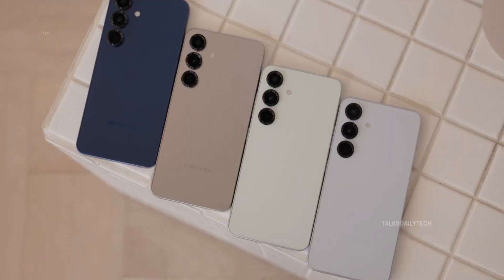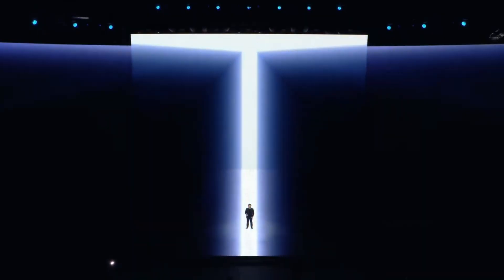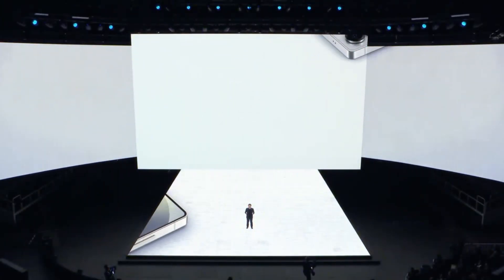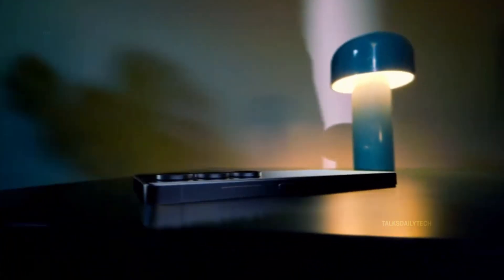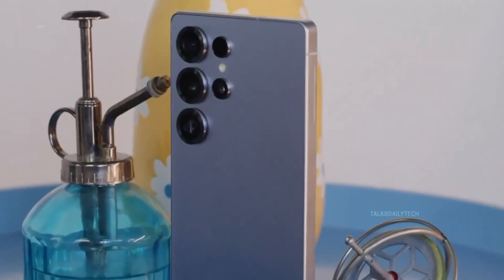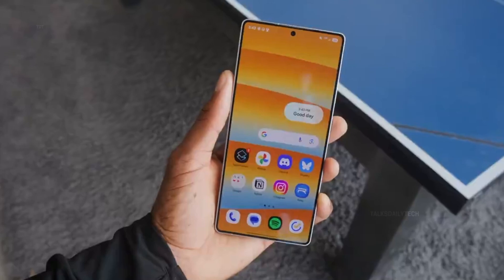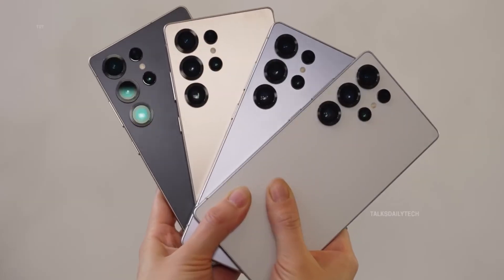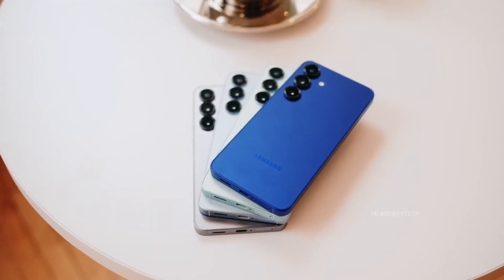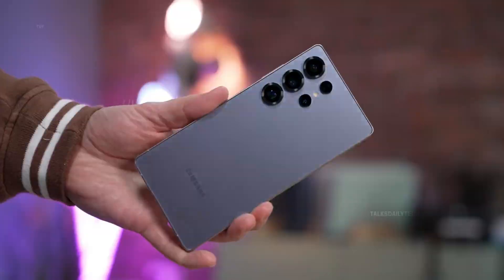While none of this is officially confirmed yet, one thing is clear: Samsung is pouring innovation into making the S26 series not just powerful, but beautifully compact. Meanwhile, Galaxy S25 Ultra buyers were left disappointed yet again, discovering that the flagship still comes equipped with the same 5,000 mAh battery. For years, each generation of the Galaxy S Ultra has arrived with this unchanging capacity, and many fans are beginning to feel the fatigue of this repetitive cycle.